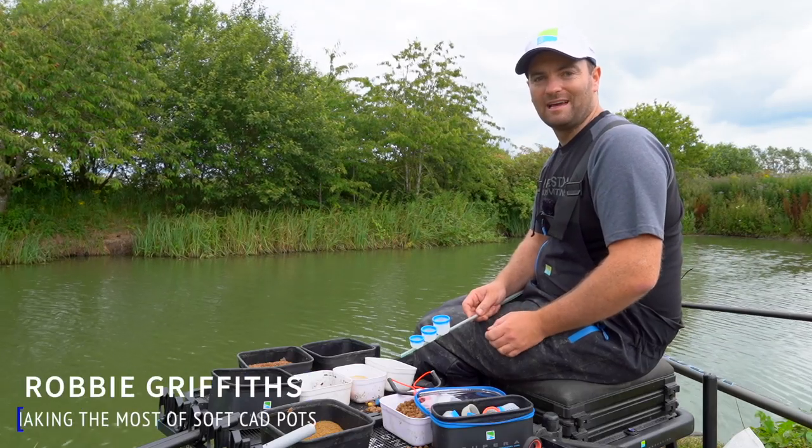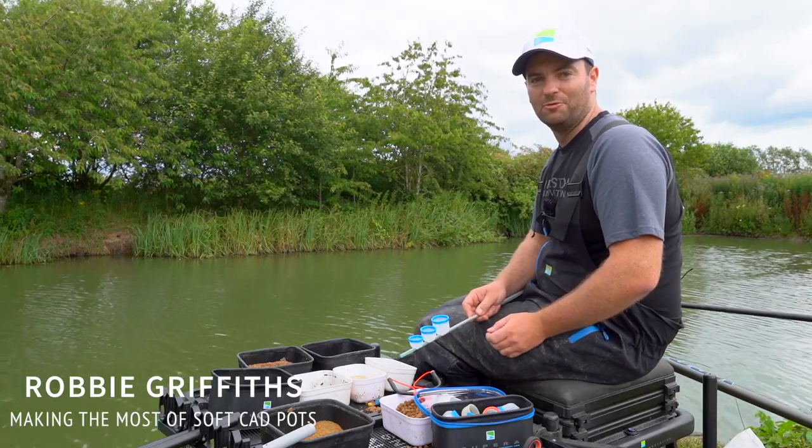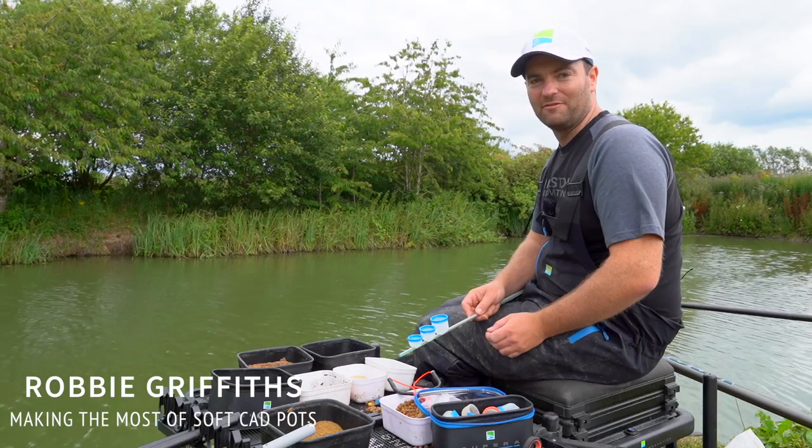Hi, I'm Robbie Griffiths and we're here today at Heronbrook Fisheries on the Meadow Pool, and I'm going to show you how to get the best out of using soft cad pots.